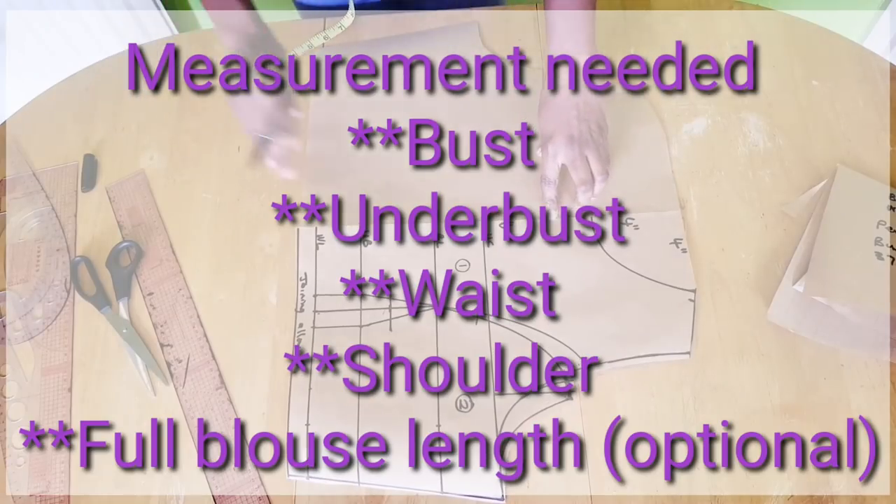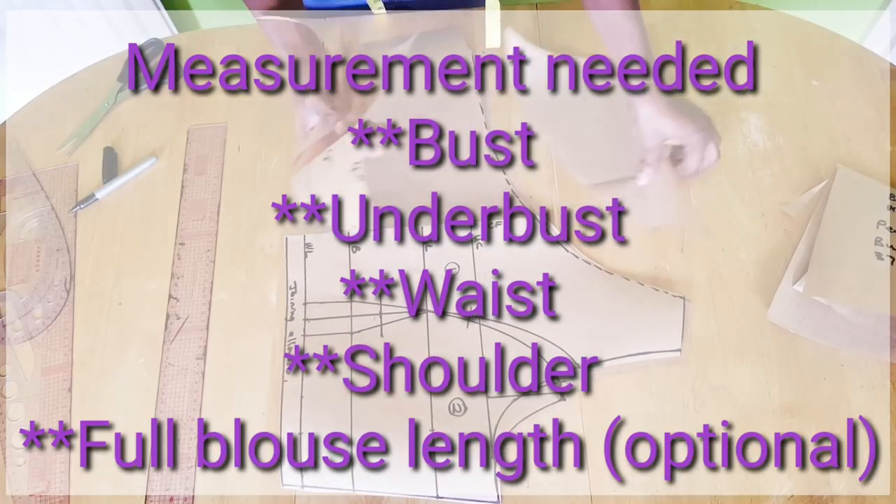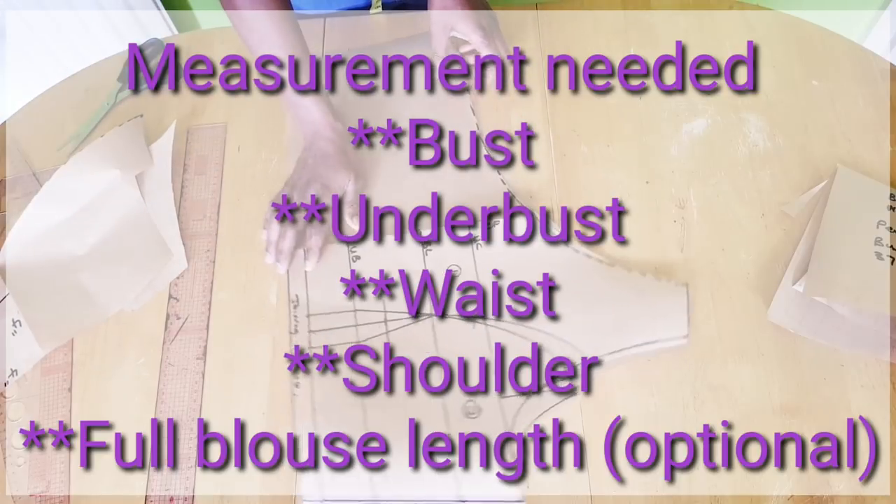To get started, you're going to need your bust measurement, your under bust, waist, shoulder measurements, and if you are making a full blouse length, you're going to need that measurement too.